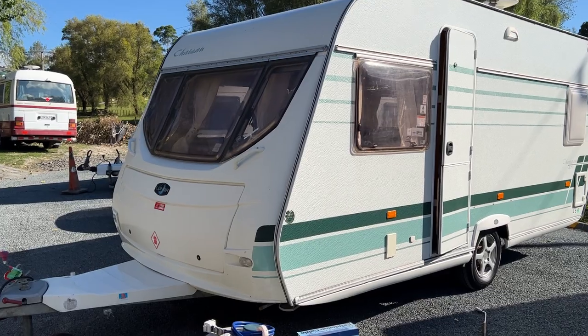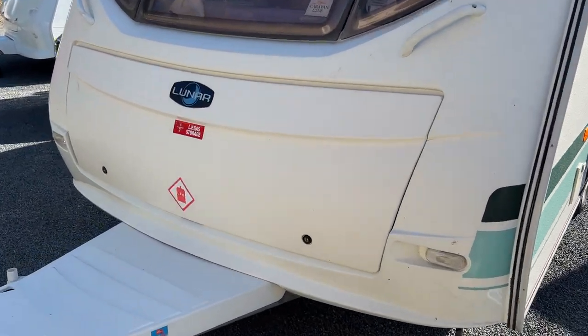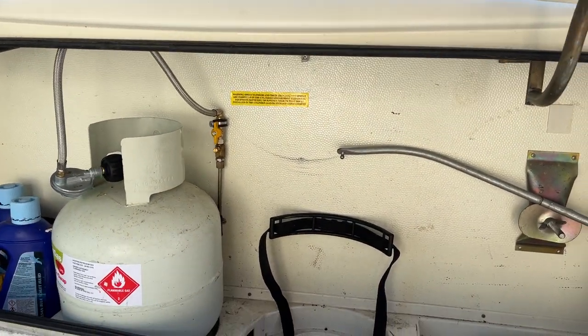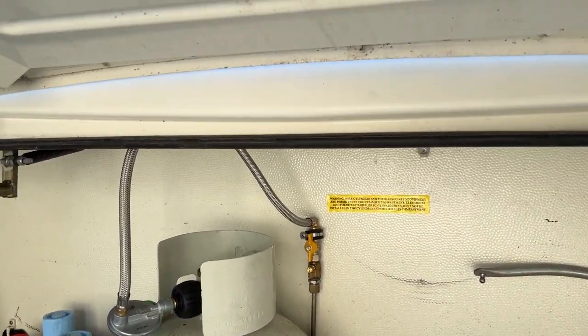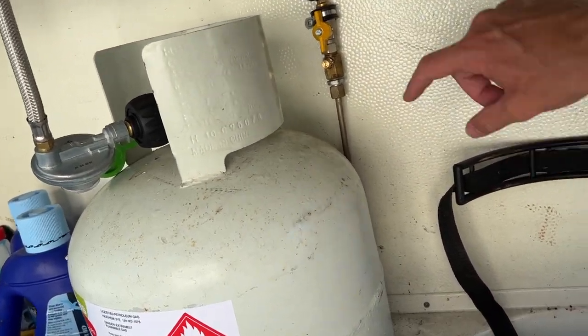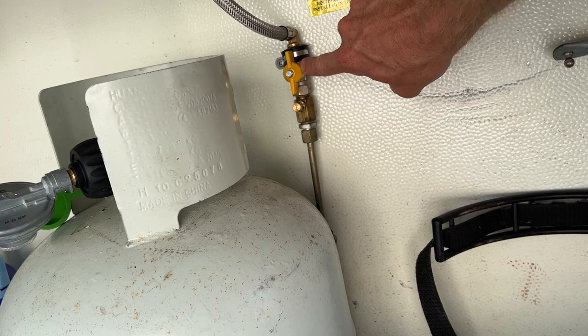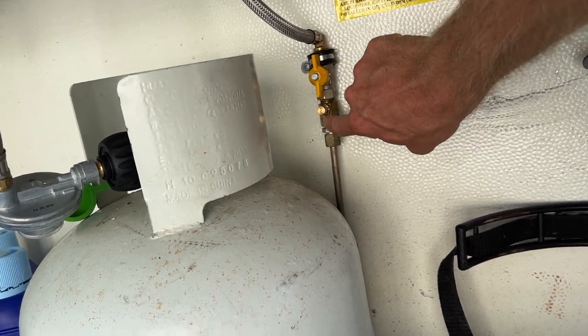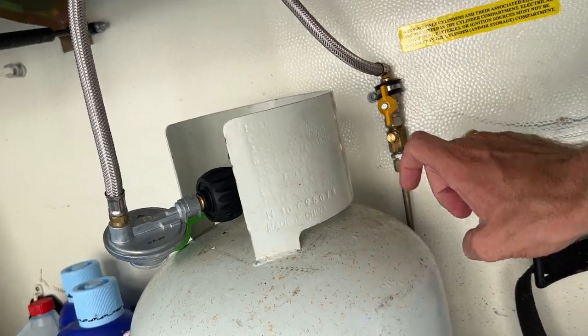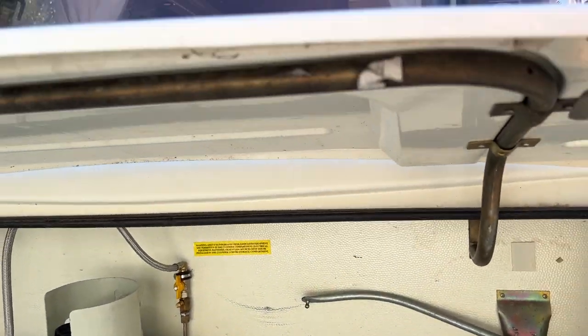The caravan does come with a new LPG bottle, and it lives in this front cupboard here. The LPG bottle provided is a brand new one, so it doesn't have any LPG in it yet. When you first connect it, make sure this tap is turned on — that will let the gas through the line and into the caravan, and then your appliances will start to work.